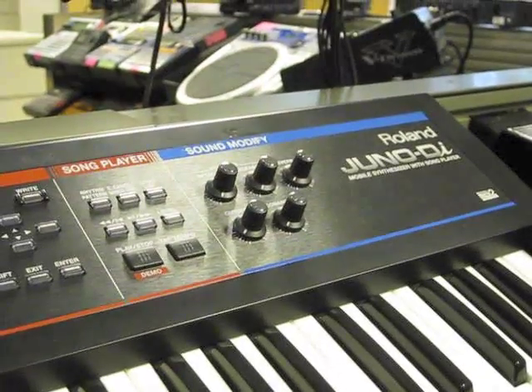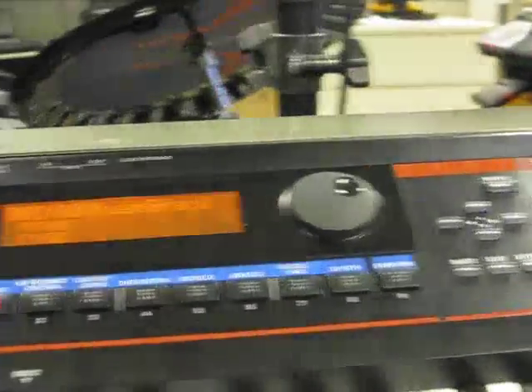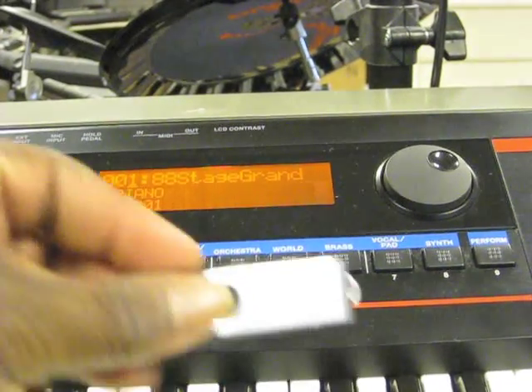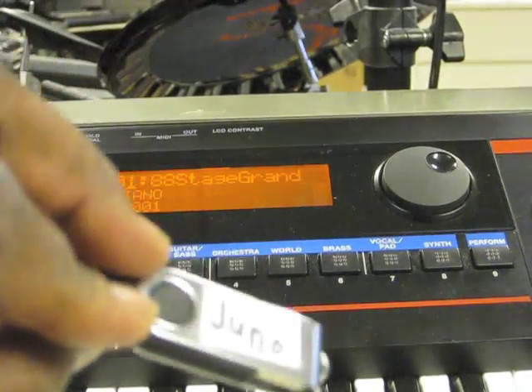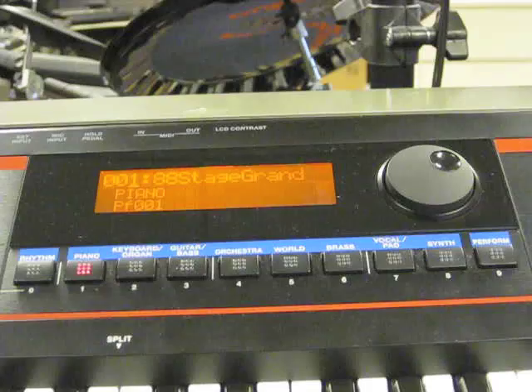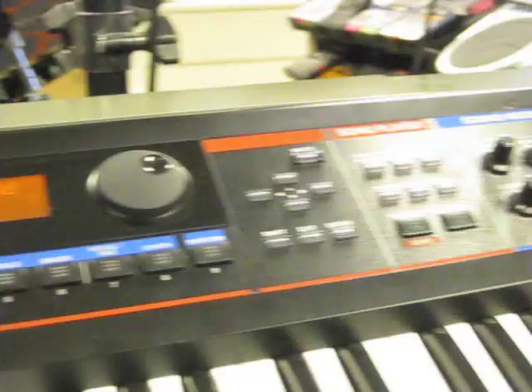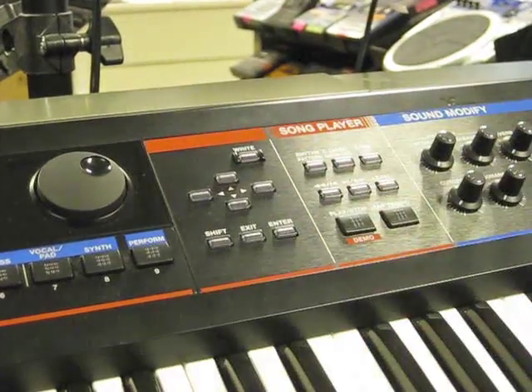Here we are today with the Roland Juno DI. I'm going to do a quick little tutorial on how to format a USB thumb drive, format it, and put songs on it to use the song player function on your unit.